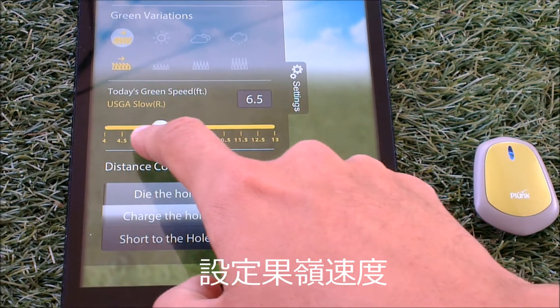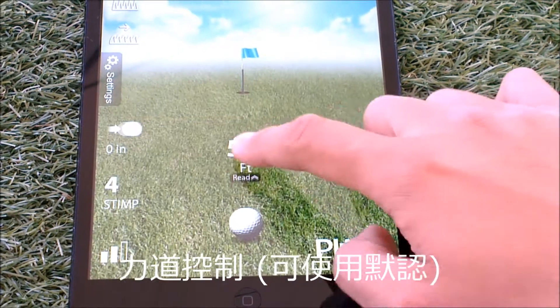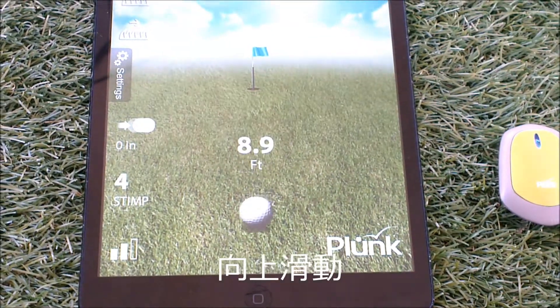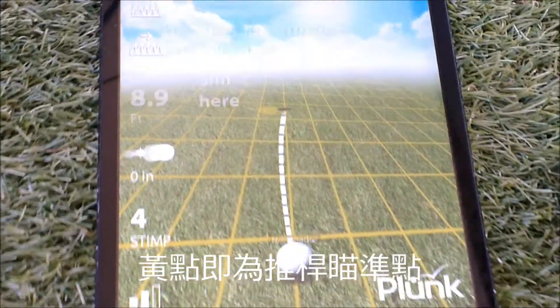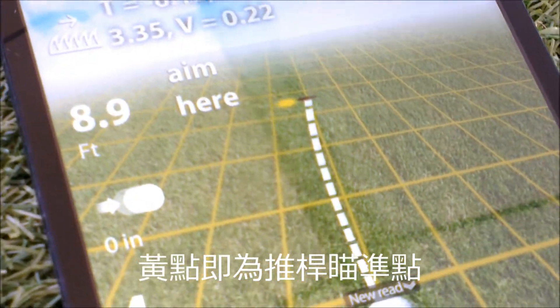Select the green condition, your distance control, the distance to the hole, then swipe up. The GreenPlay app will compute and make a recommendation to you on how to aim your putt.